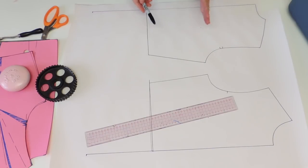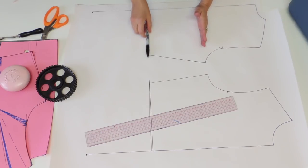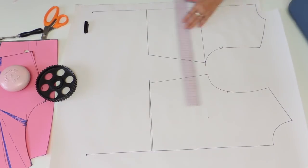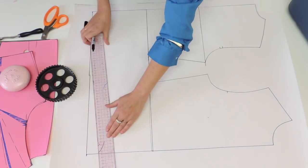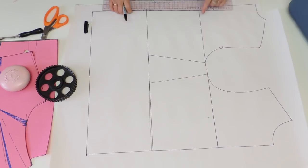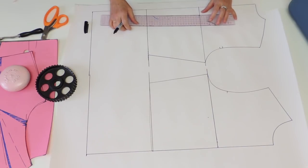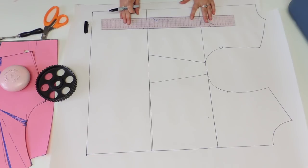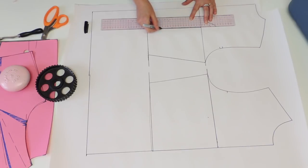Then for both back and front, I'm going to square a line at the bust level, at the waist I'll elongate them, and at the hip level. Just as a reference, in case you want to create a little dart later on, you're going to indicate the princess line level or the dart level. You're going to trace a square line from the bust line at the pivot of the dart for both back and front.